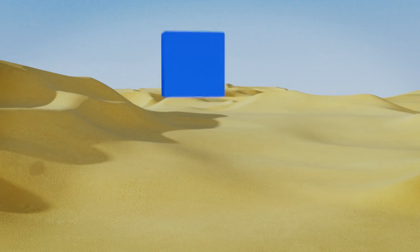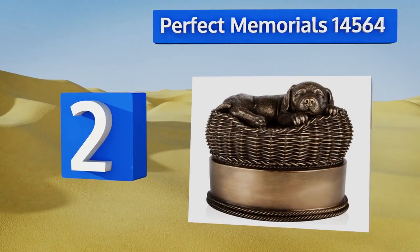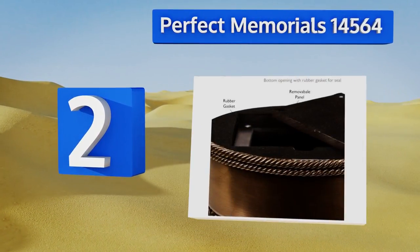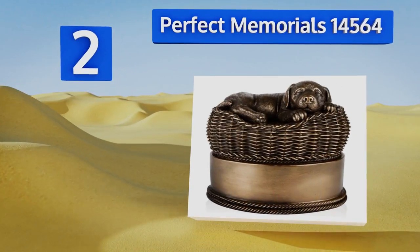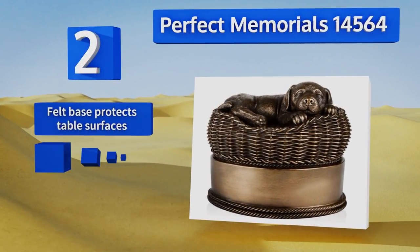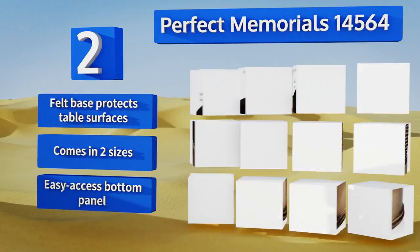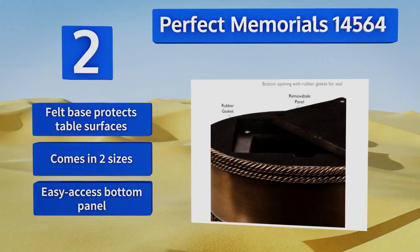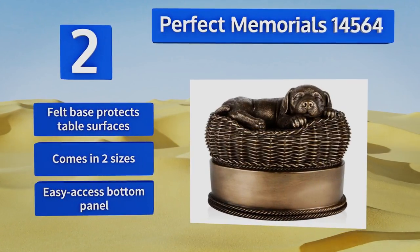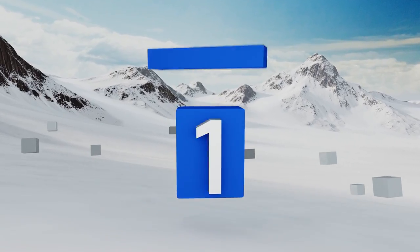At number two, the Perfect Memorials 14564 is constructed from hand-painted cold cast resin with an internal volume of 170 cubic inches. It depicts a beautifully peaceful image of a bronze dog resting atop his cozy basket, evoking a sense of emotional warmth each time you look at it. Its felt base protects table surfaces and it comes in two sizes with an easy-access bottom panel.